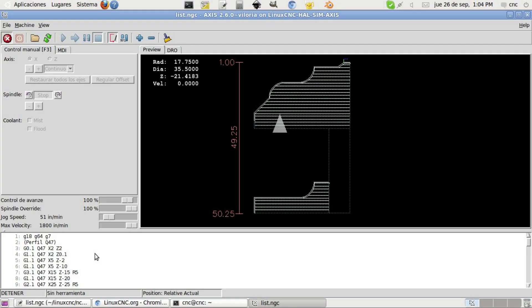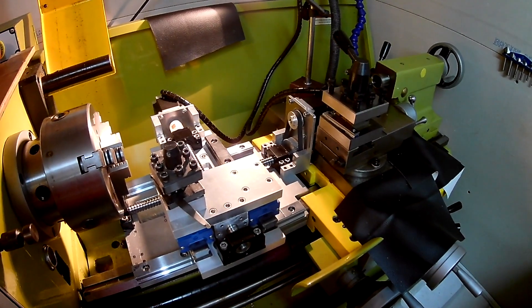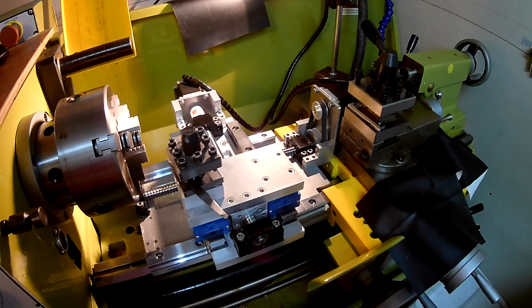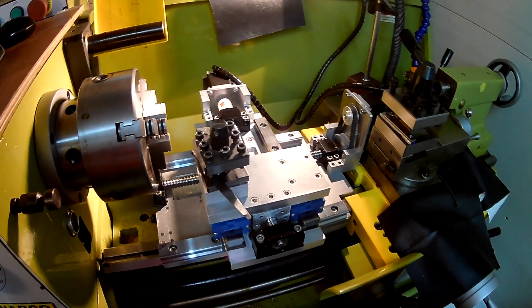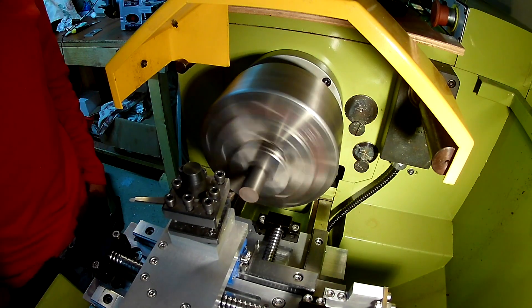I used LinuxCNC as the CNC controller. This is an excellent piece of open source software and was a piece of cake to install and configure. With the CNC table mounted on the lathe, dialed in and wired up, it was time for a test. A quick design of a cylinder with a ball end was done in Fusion 360. Post processing was done with the LinuxCNC turning post processor. Here's the footage of the design being turned.